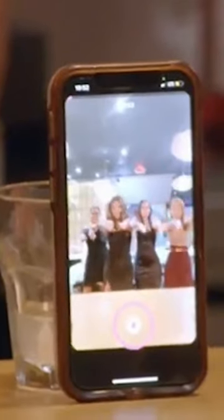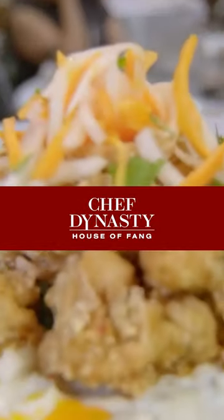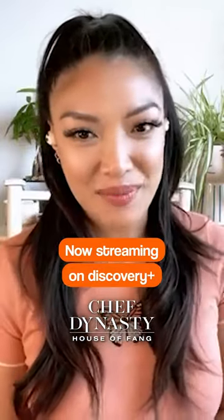From sharing lumpia with my friends and family to sharing lumpia on TV, be sure to check out the entire season of Chef Dynasty House of Fang, now streaming on Discovery+.